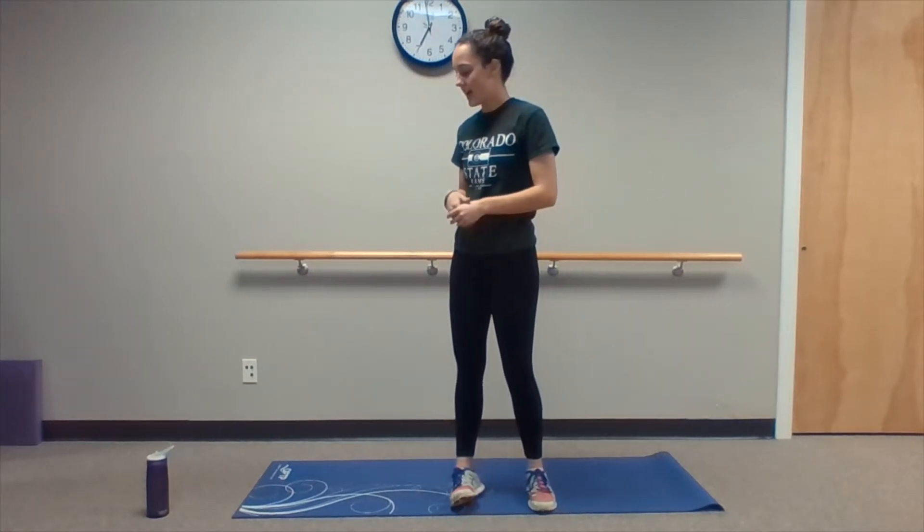Hey Adult Fitness, it's Margaret. Today I'll be leading y'all through a warm-up. The equipment you'll need today is just a floor mat and, as always, a water bottle. So now we can just get right into it.